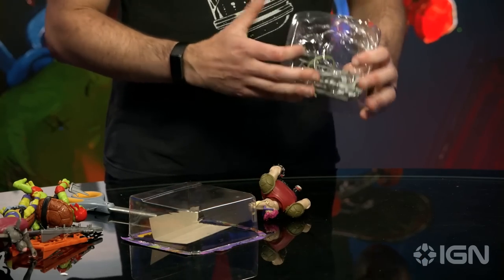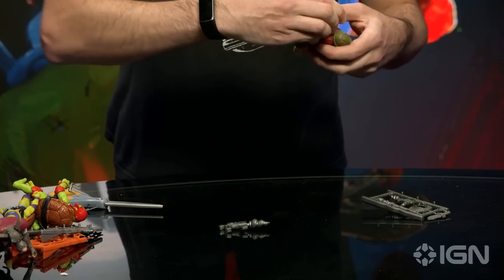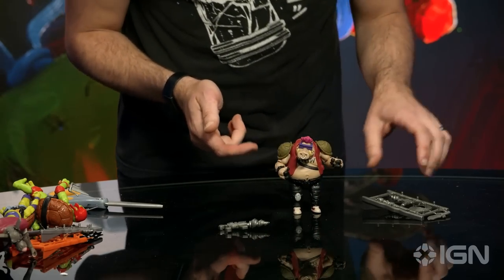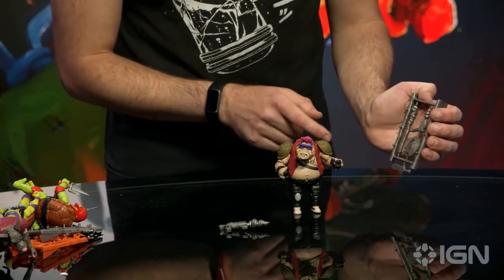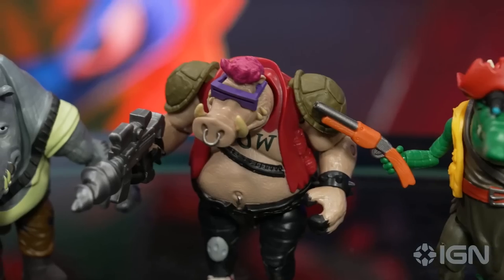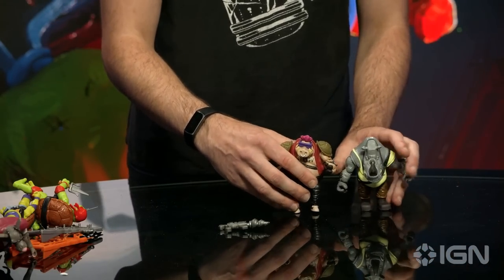And finally we've got Bebop. He comes with a drill gun, which is great - reminds me of something from the video game. He's got a tattoo that says 'wow' - I think he probably asked the tattoo artist to put 'mom' on there, but something got lost in translation. This is a great toy. I love his little feet and his Chuck Taylors. His weapon rack comes with a spiked bat, a smaller drill gun, a big knife, and a garbage can lid manhole cover style shield. He's got great tusks. The two of them together just look awesome.